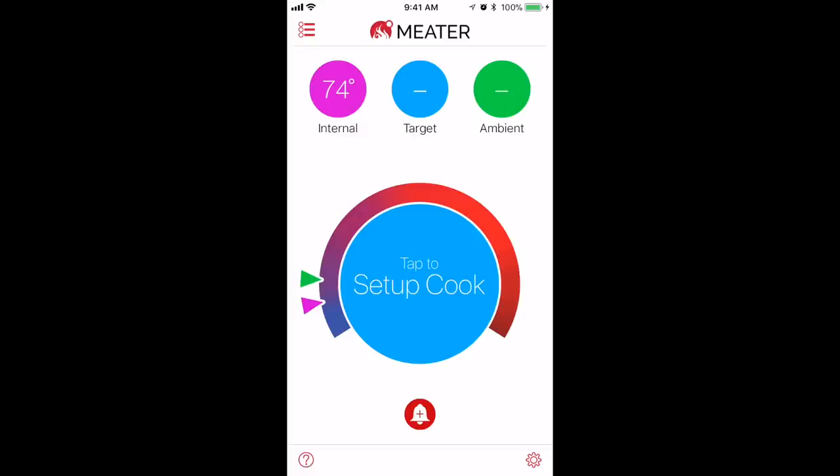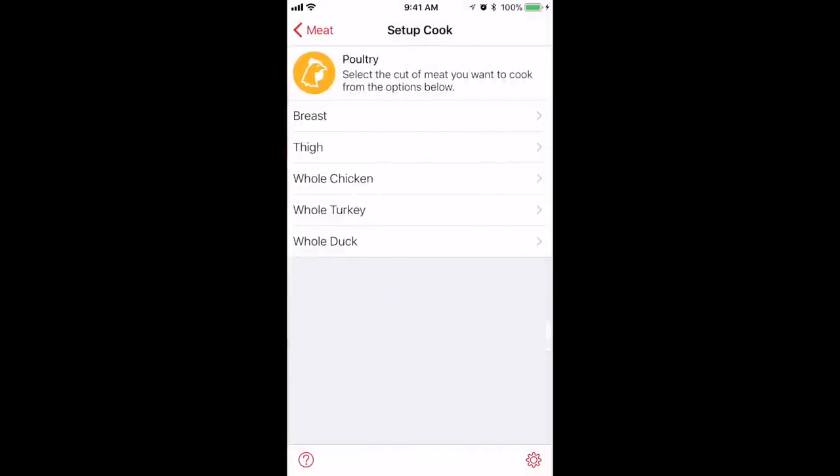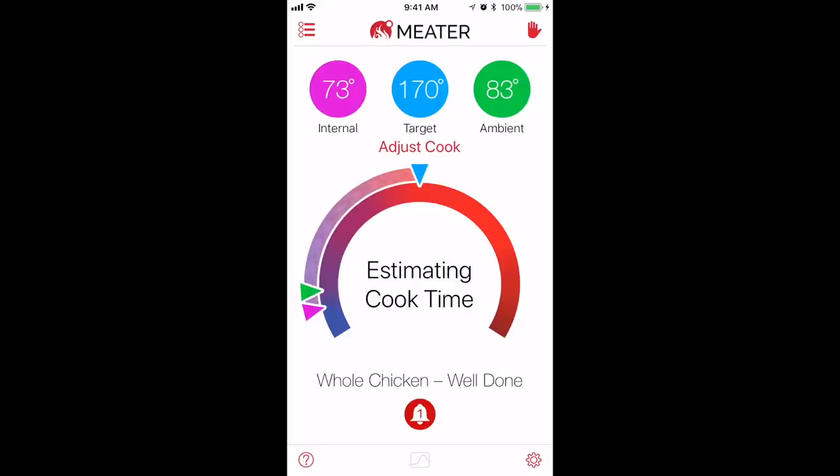The Meter app is really easy to use. You just touch the button in the app that allows you to select your meat, the type of cut you're cooking, and the level of doneness you want. It'll also give you at-a-glance information like the target temperature, current internal temperature, and the oven or grill's ambient temperature.